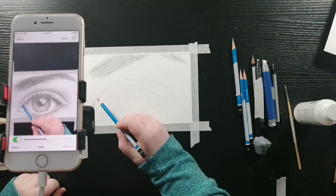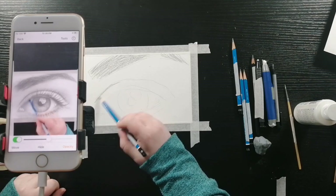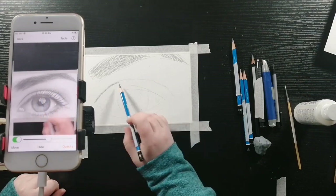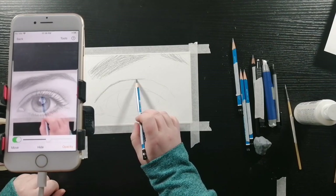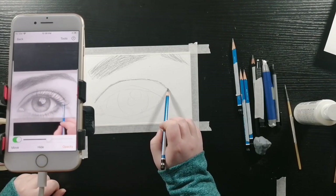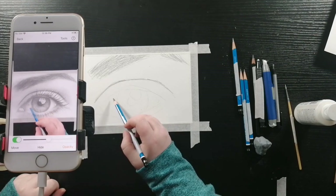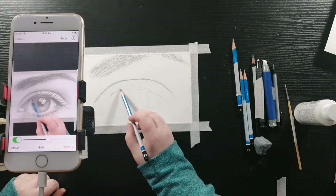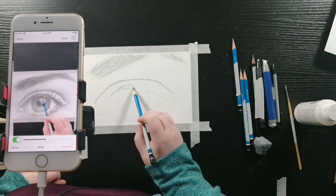Now I'm going to be shading in the crease of the eyelid, still going in the direction of the line using the side of the pencil. Now I'm shading in the lash line, still using the side of the pencil, not the tip.